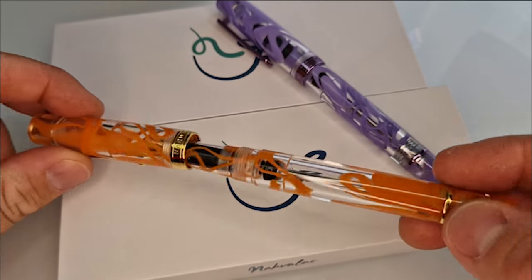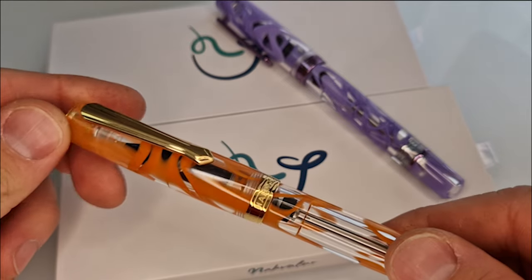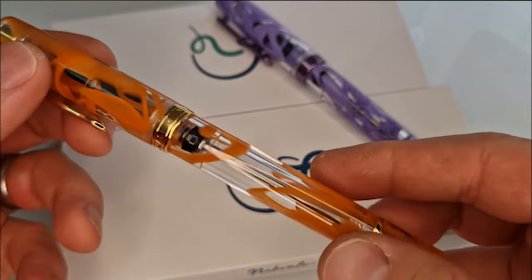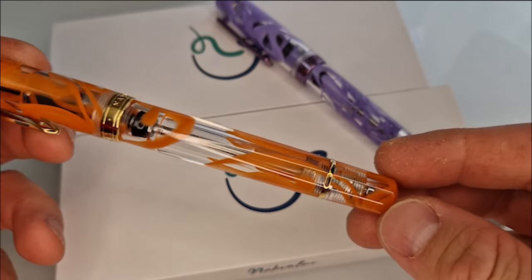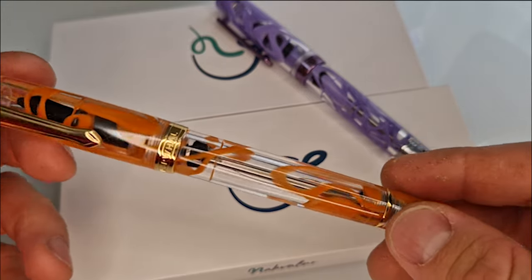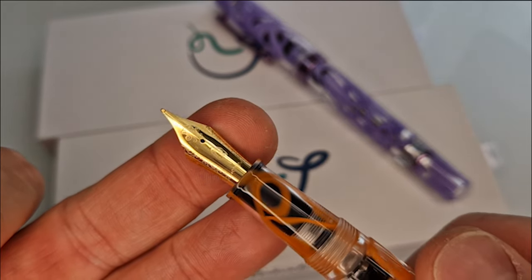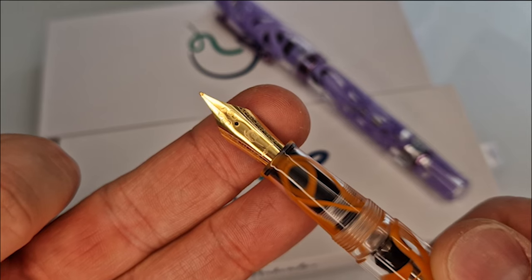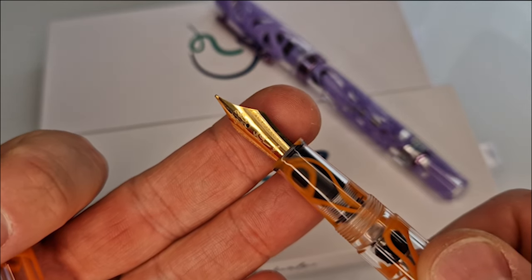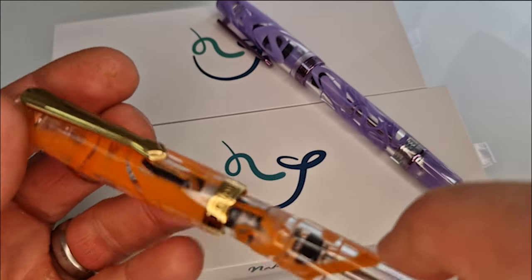So this one firstly is Garibaldi Orange. It comes with gold coloured trim — gold plated steel trim — and you can see the piston inside there for the vac filling mechanism. The nib is the same as it is on other models, and there's a choice of widths available. I'll put a link underneath to the website so you can see them for sale and see which nib widths are available at this time.